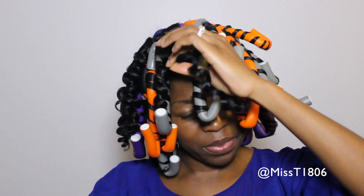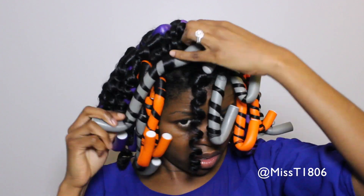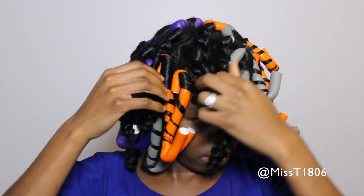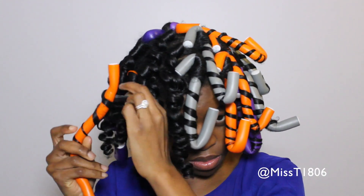I'm just gonna go ahead and take out the flexi rods by simply unwrapping in the opposite direction in which the curls were placed. Unwinding it like so actually helps to maintain the form of the curl and it gives you that spiral effect which is so pretty.